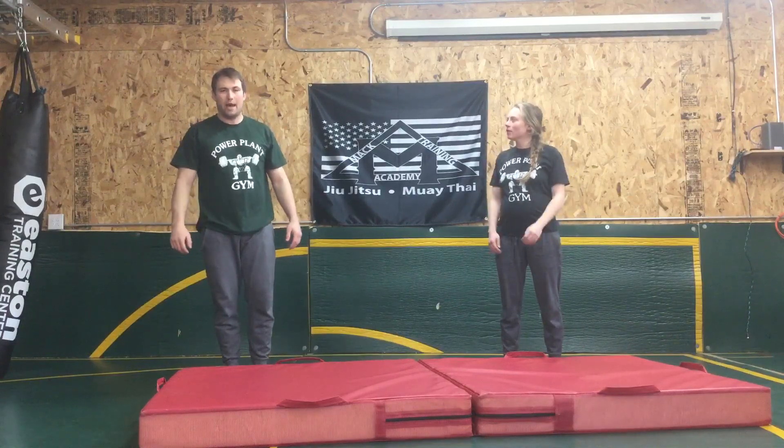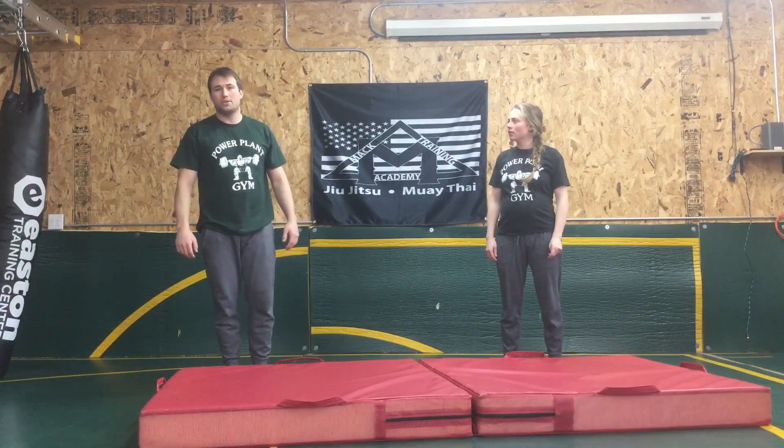Once again, this is Mac Training Academy. My name is Professor Joey Mac. We offer adults and children's jiu-jitsu classes, as well as women's self-defense seminars.